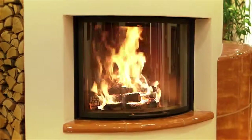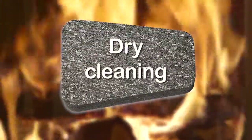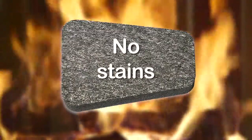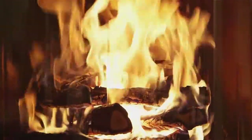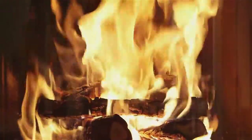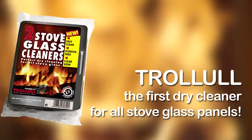Now the whole family has a great view of the beautiful, cosy fireplace. The first dry cleaner for all stove glass panels.